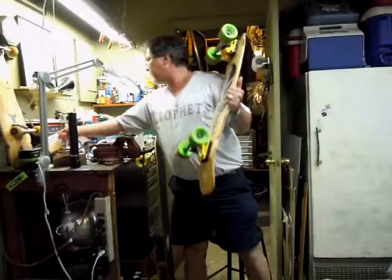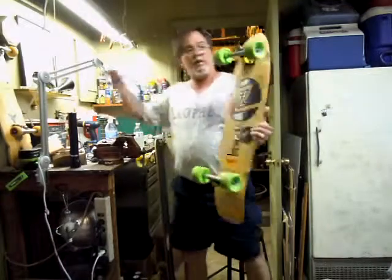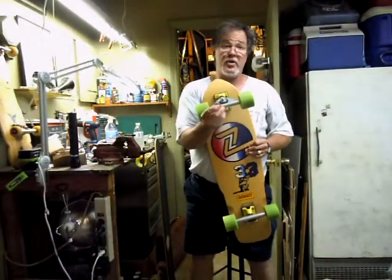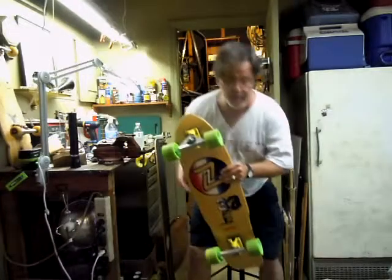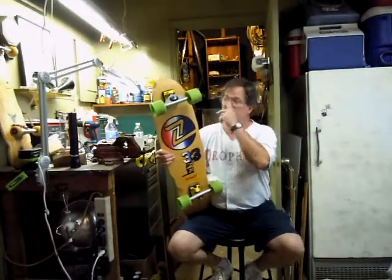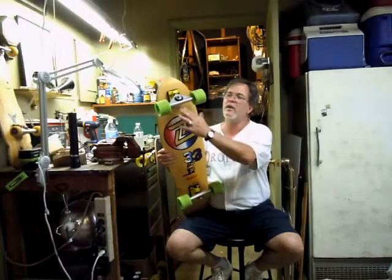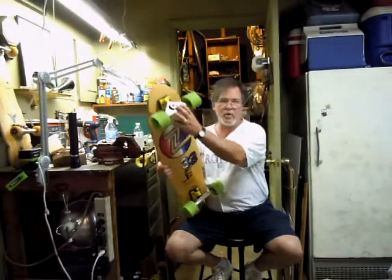The problem was that when I got them with the red bushings, they were way too stiff, so the trucks wouldn't turn. That would be fine if you're going to bomb a hill — if you're going to go downhill, guys like a steeper hanger. You can flip the hanger so that you can carve, or you can have a stable downhill truck. With the reverse kingpin, you don't get speed wobbles — your front truck doesn't tend to wobble. So that's the whole point of having a reverse kingpin truck, but I've got to be able to turn.